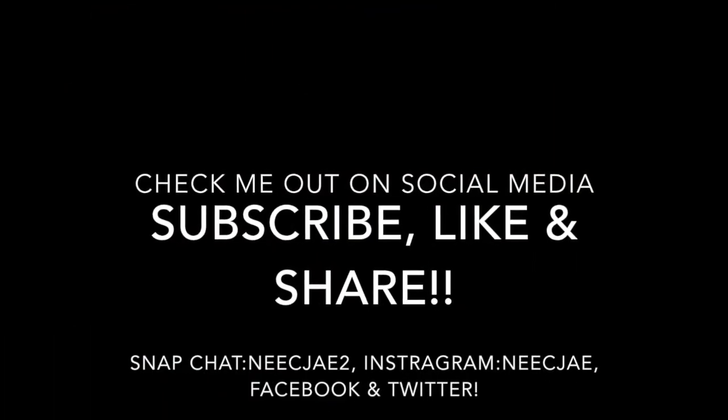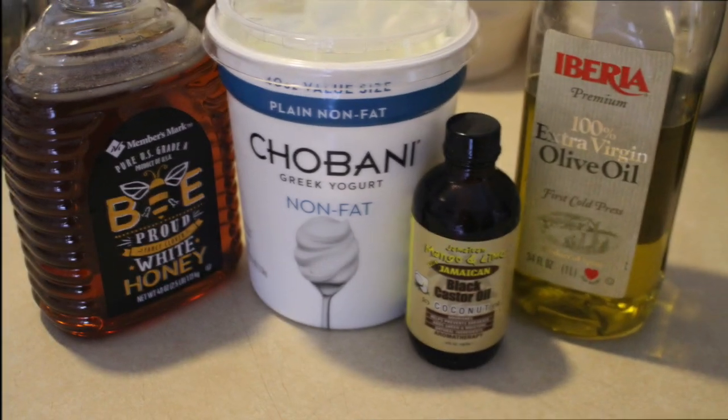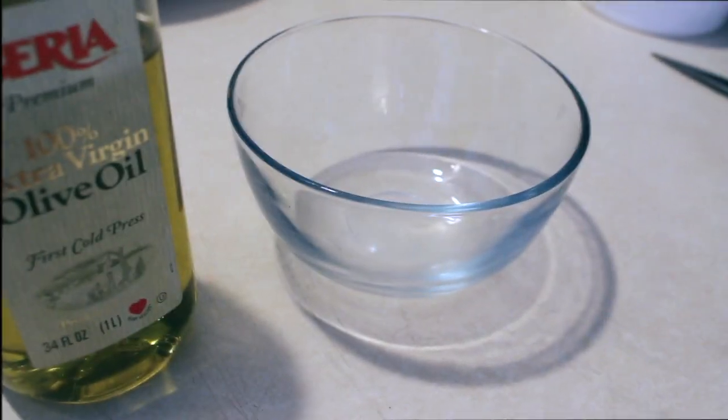Hi you guys, it's me Nisi J. Today I'm coming to you with my greek yogurt hair mask.